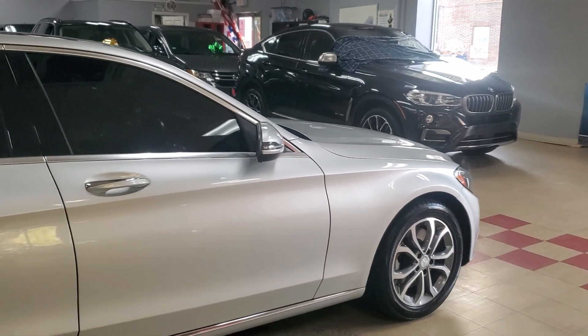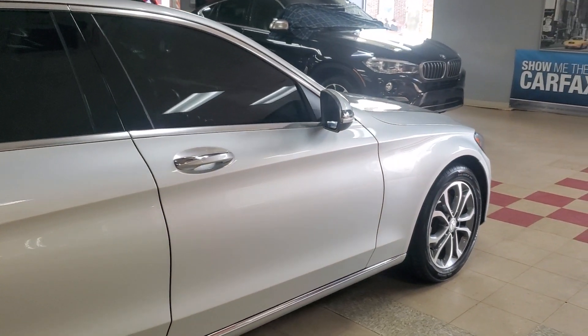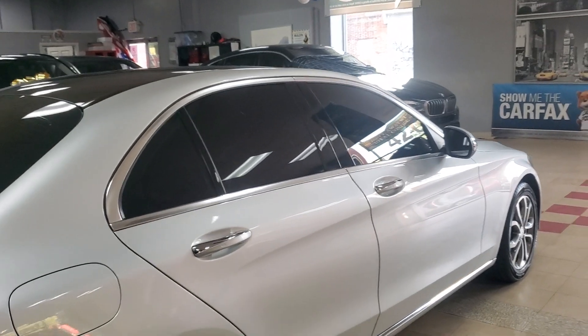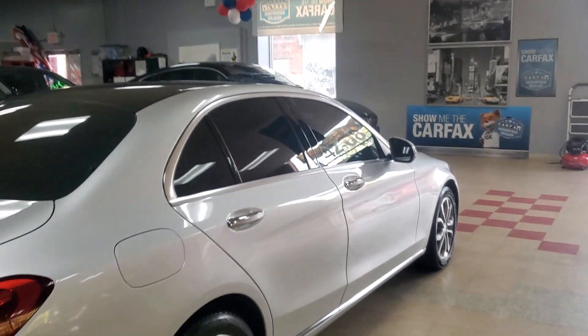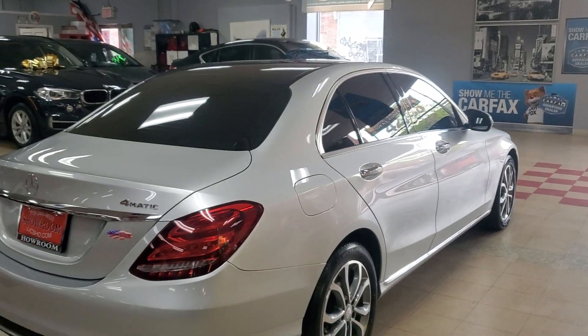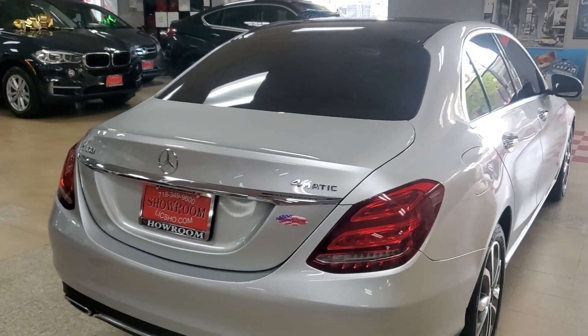Brand new brakes, brand new rotors. I got brand new tires in the front on this one. So two new tires up front and brand new brakes and rotors on this one. So you're very good to go.